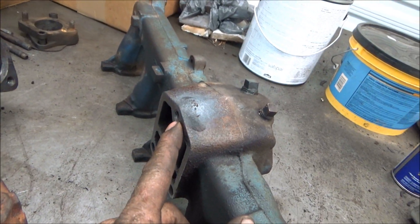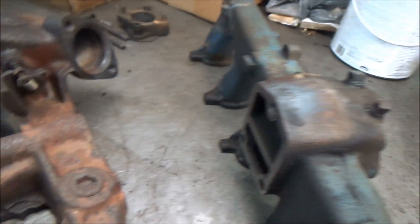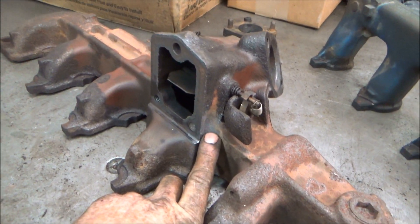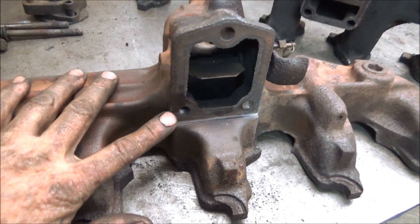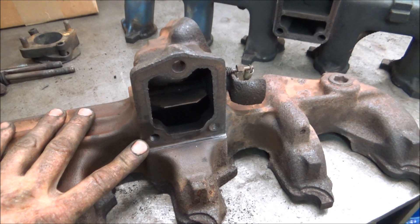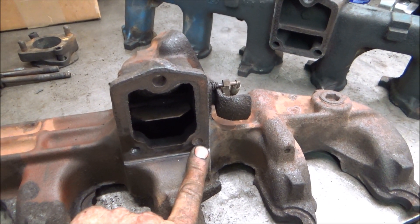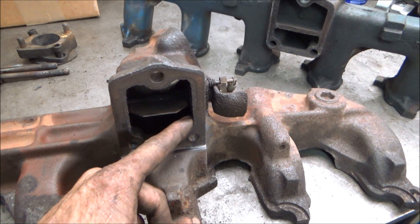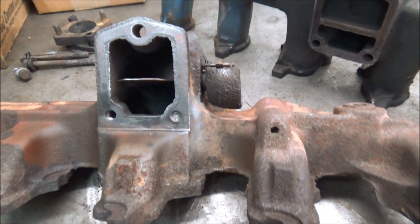This one here would have broke too, but I was able to heat it up out here and it came out. But this one I tried to heat up right here — it was real hard to get in there with a torch and it still broke. Even if I build that up with a TIG welder and it doesn't come out, I can heat it up in here and it will come out.